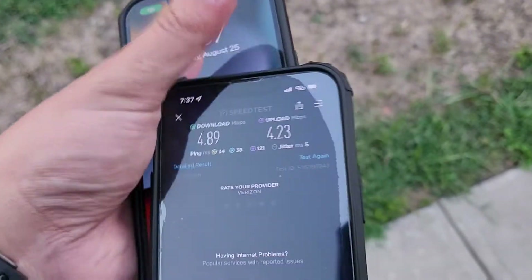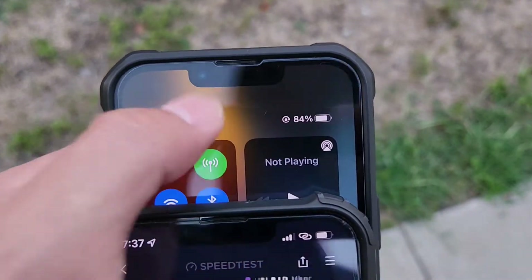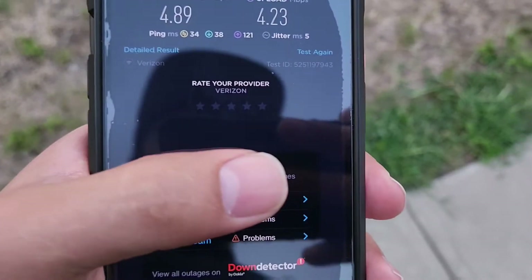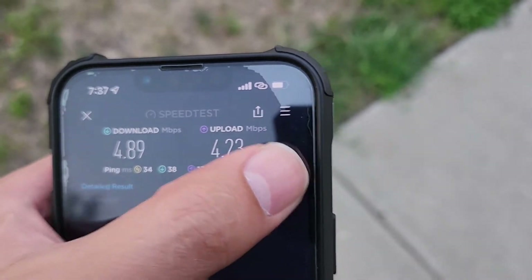Hold on — it says Wi-Fi, I am on Visible. I don't want people thinking it's Verizon. So yeah, these are the speeds you can expect unlimitedly from Verizon.